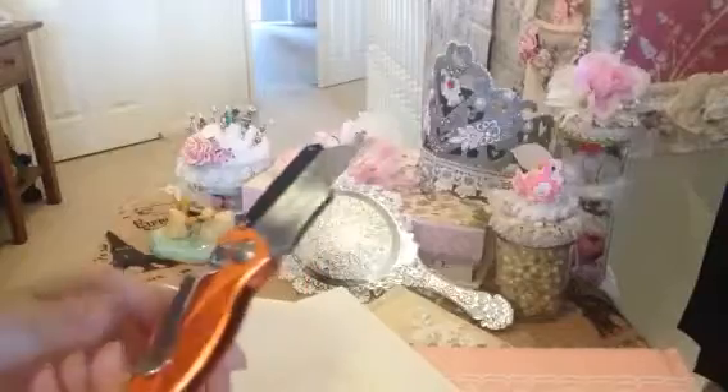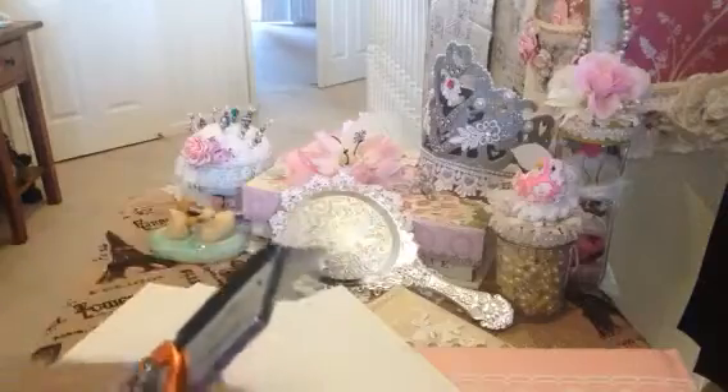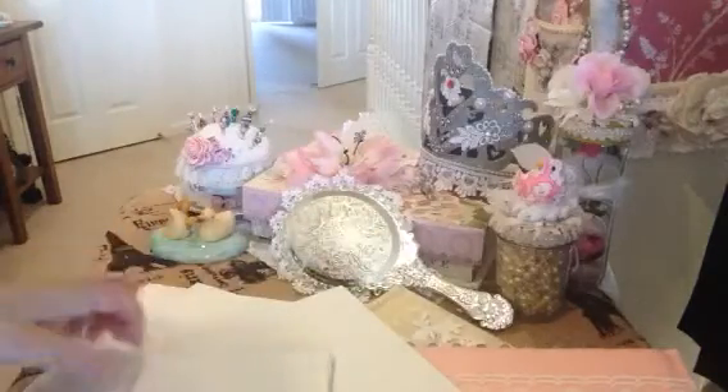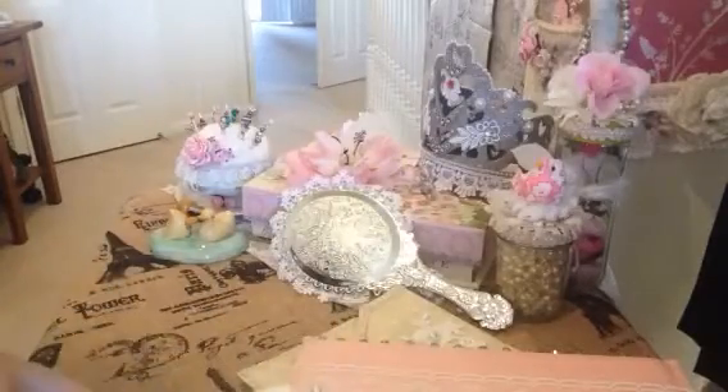What I do is I cut these into different size shapes and I usually use a knife that looks like this because it's super sharp. You want something that's going to cut in a clean line because if it's crooked then the project comes out crooked, and I find it's best to use something really super sharp, so if you have something like that that'd be great.